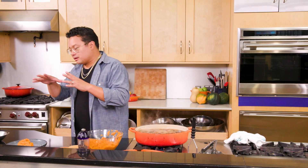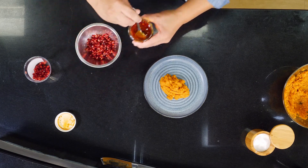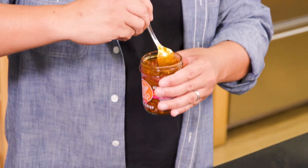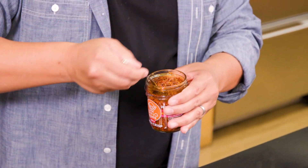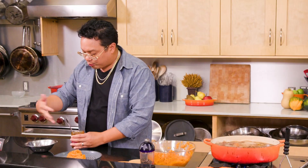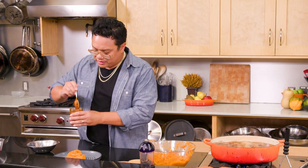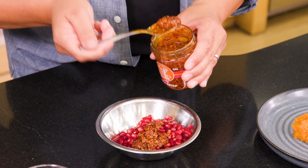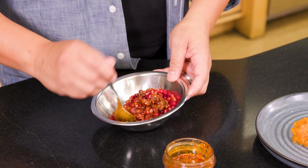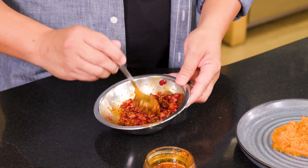We're going to finish off our garnish, which is pomegranate seeds dressed with chili crisp — the super hot ingredient right now. Chili crisp is basically chilies and spices like Szechuan peppercorn, cinnamon, sometimes clove, set in an oil with garlic, ginger, and sometimes shallots. I love this — it's going to help brighten everything up. You've spent a lot of time reducing and cooking down these beautiful fall flavors, so you want something to pick it back up with a little acidity and sweetness. If you don't love heat, pomegranate seeds with just a little olive oil, salt, and pepper are fantastic. Give it a taste — beautifully spicy.